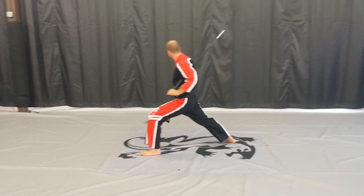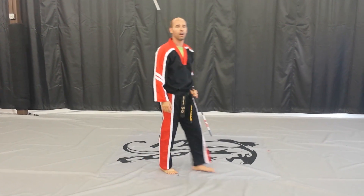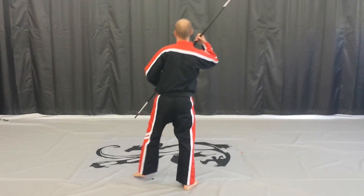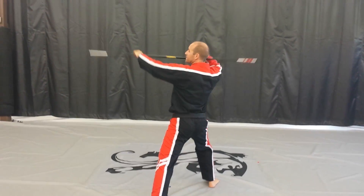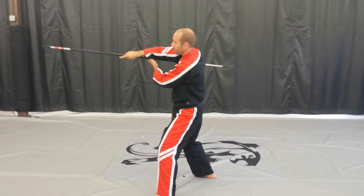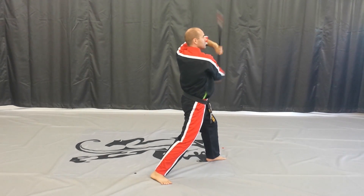We're going to do it one more time from the other angle here. Heading this direction, I'm going to flinch out left. Down strike. Rib smash. Finger comes underneath as I do my helicopter spin. Strike. Tuck it underneath.